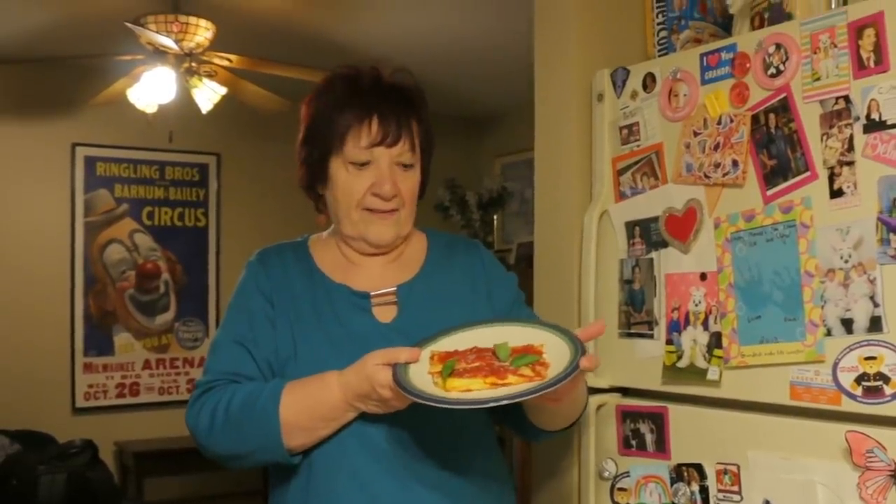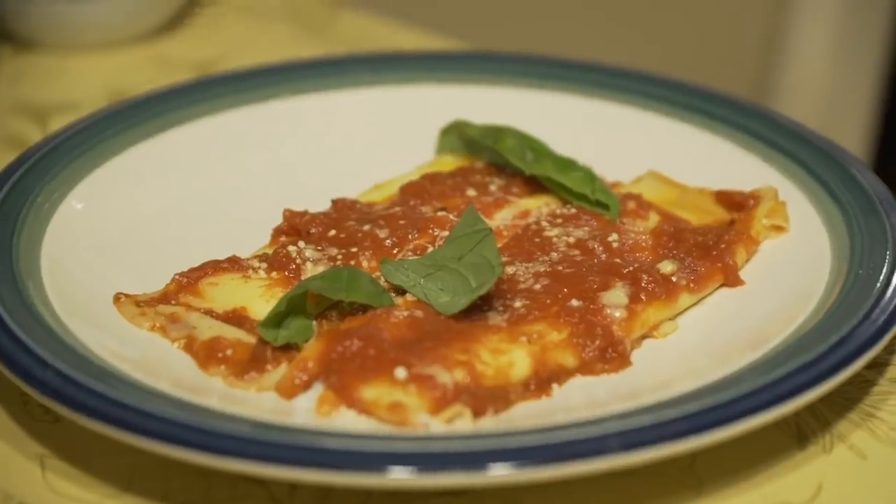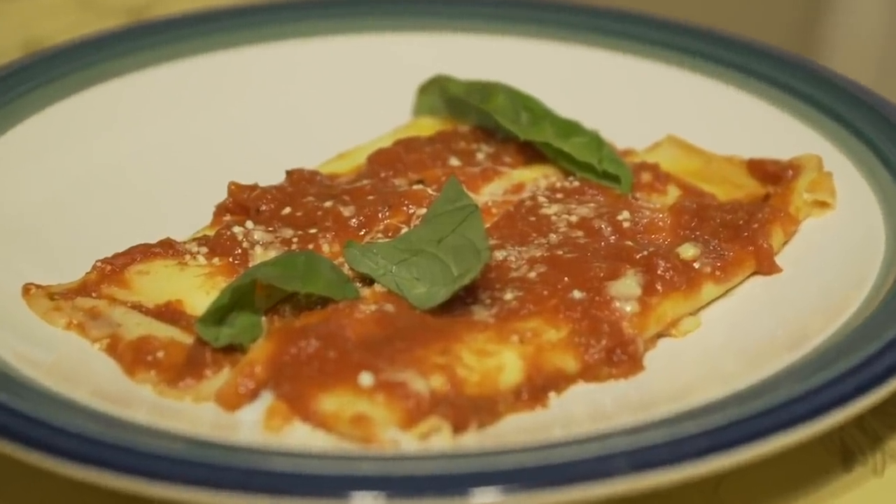Don't let it fall off or anything. Click on the subscribe button for regular helpings of Pasta Grannies.